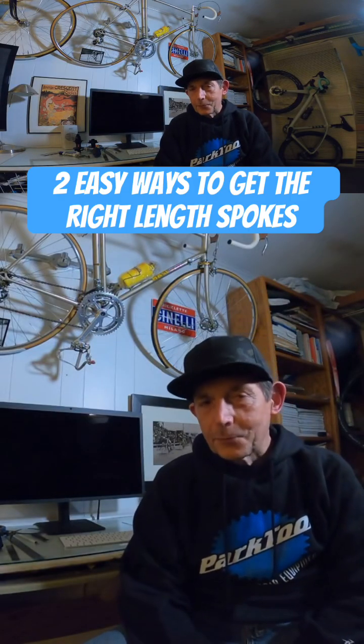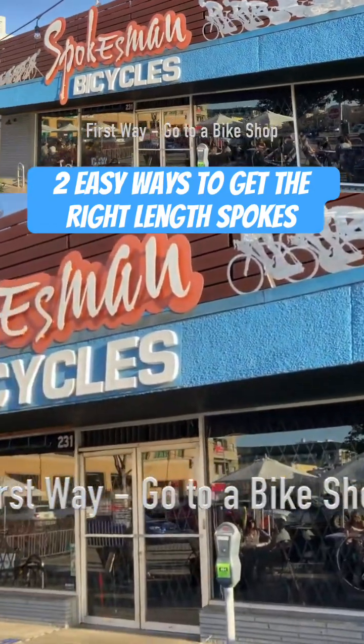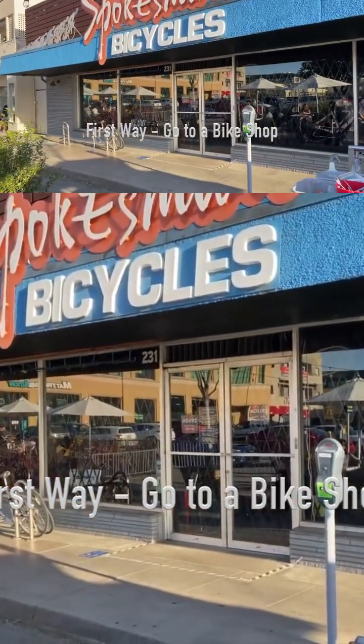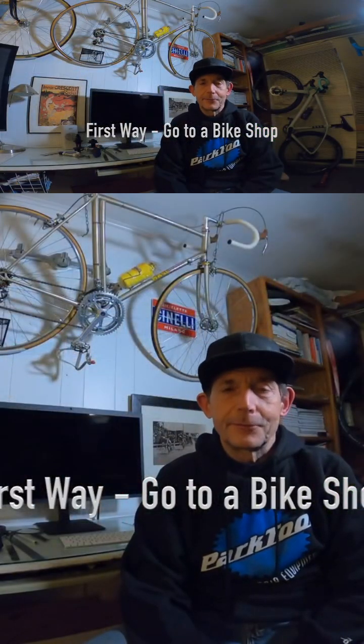There are different ways to get the right spoke length. One of the easiest ways is to bring your rim and your hub into a bicycle shop that sells spokes. Or you could buy the rim and the hub from the bicycle shop. If they sell rims and hubs, they probably sell spokes. And if they sell these parts, they probably are familiar with calculating spoke length and they can get you the right length spokes. So that's one way to go.